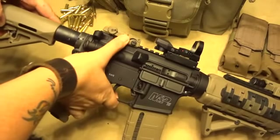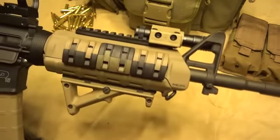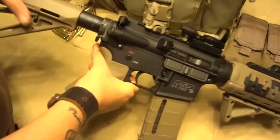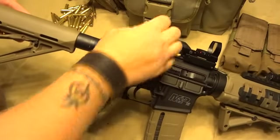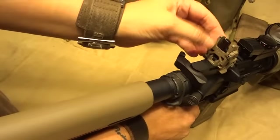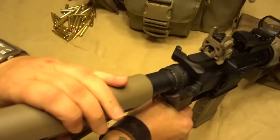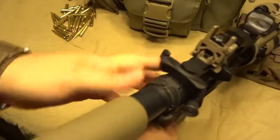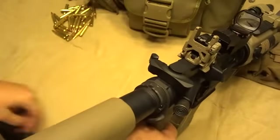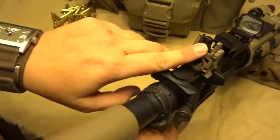I have the Magpul flip-up rear sight, and for the front sight I left the standard — kind of like an A2 style. This here adjusts — you can flip this down for your close combat sighting, and for distance I use the peep hole here.